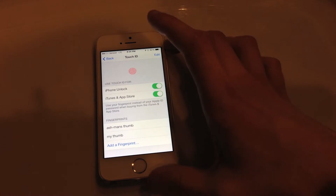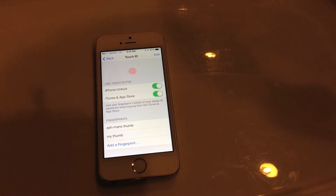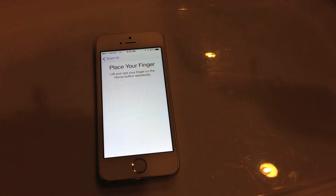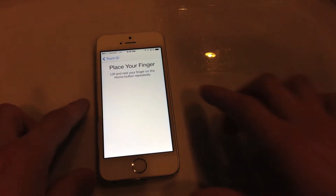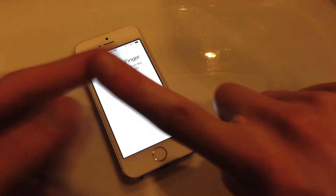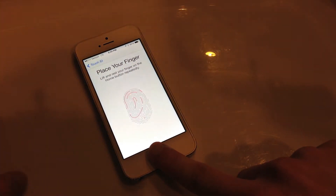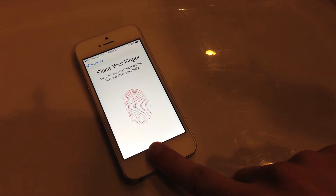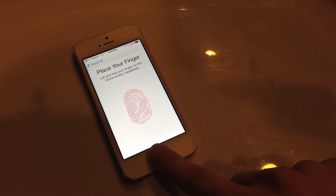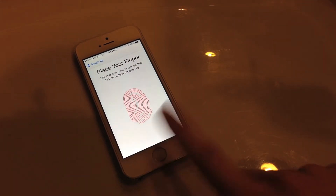To add a fingerprint to Touch ID, all you have to do is hit Add Fingerprint, and then it will say place your finger on the sensor. So I'm going to use my index finger here. What you want to do is lift your finger up and down in an even motion to make sure the sensor will recognize your finger.